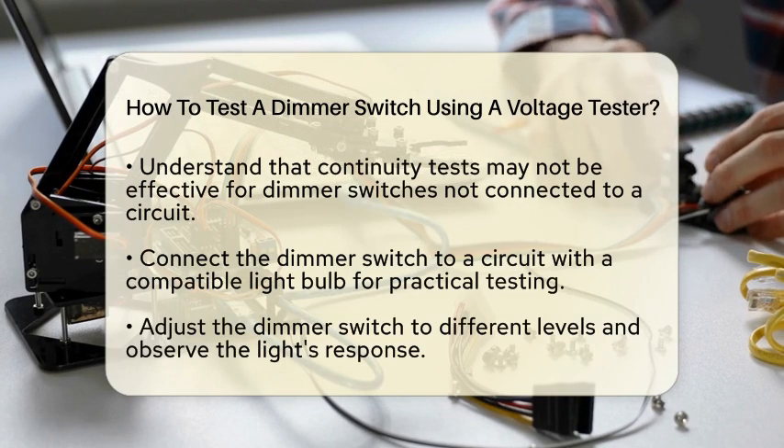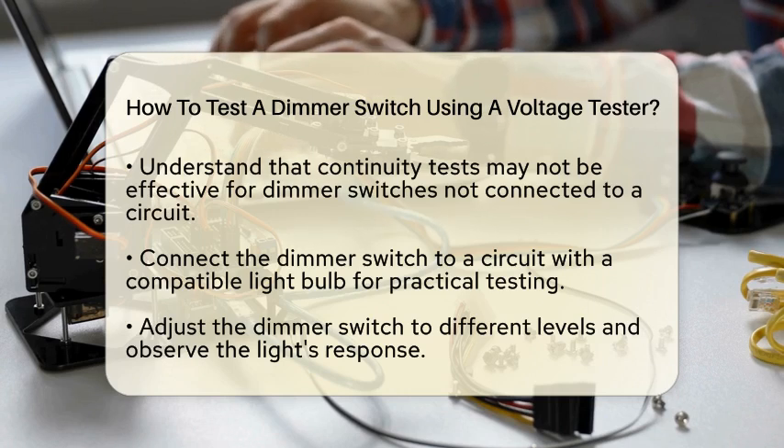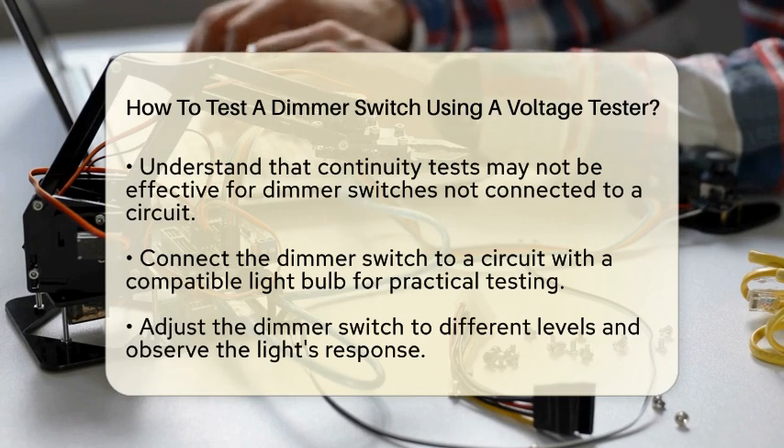The first step is a visual inspection. Look closely at the dimmer switch for any signs of damage, such as burn marks or broken components. If you see anything unusual, it might be time for a replacement.